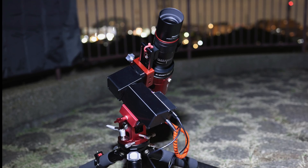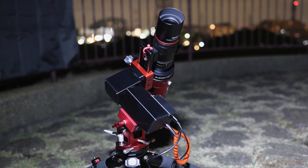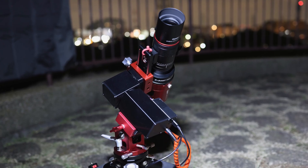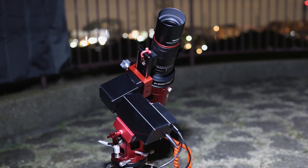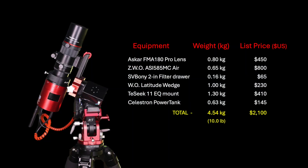Also, FYI, the Tay-Sik 11 mount does not have an attachment point for a counterweight bar, so 5 kilograms is its maximum capacity. I like the concept of offering the harmonic drive portion on a Vixen bar, because I have extra latitude wedges. The optical tube assembly is only 1.6 kilograms, and the total weight of the entire system, not including a tripod, is under 5 kilograms — exactly 10 pounds.